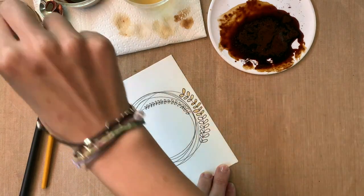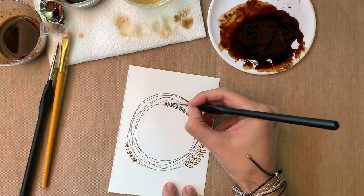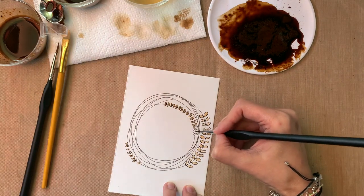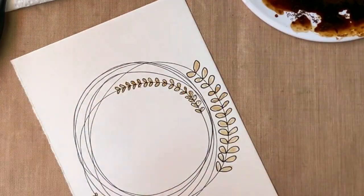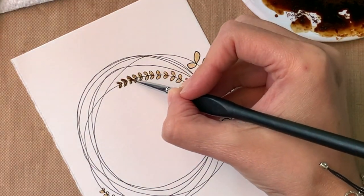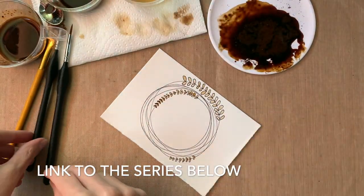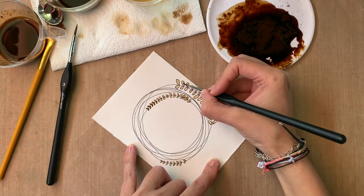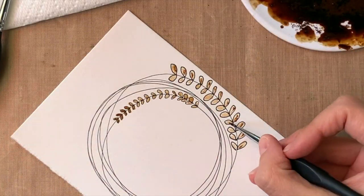Now you see that I'm adding my coffee and trying to make it different shades. I went with a lighter shade for the bigger leaves and I'll add darker details afterwards with the same coffee. Remember — if you make mistakes, just add a little bit of water and press with a napkin to erase it. Apply those tricks from the first video! I made a mistake, erased it — boom, done.